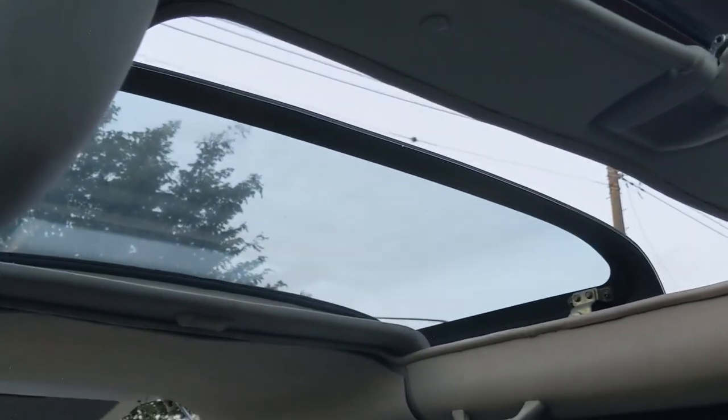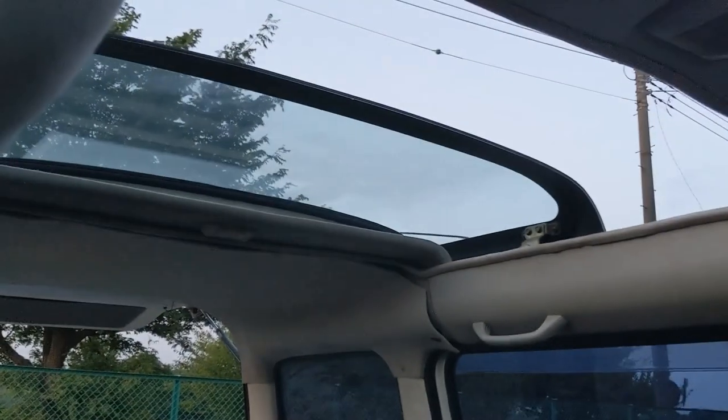I forgot to show you — did I show you the convertible roof? I don't think I did. I'll show it to you right now. That's why the key was in here. You just hit this button right here and then the roof goes up and then it goes back — you can see it goes all the way back. Thankfully, it works.